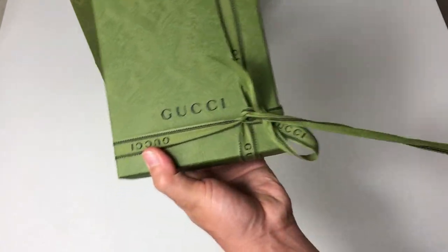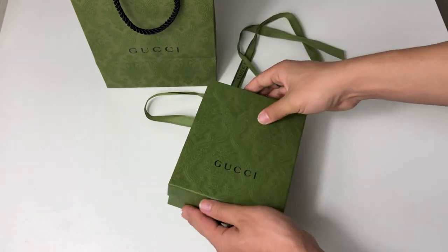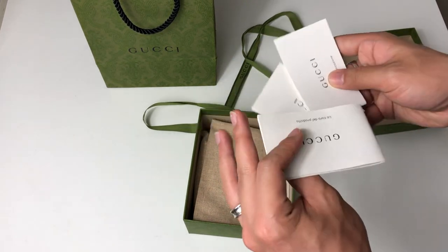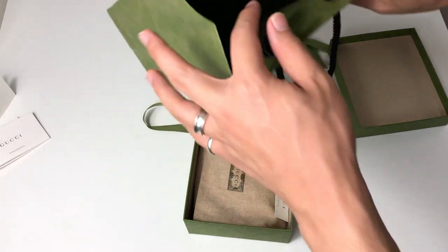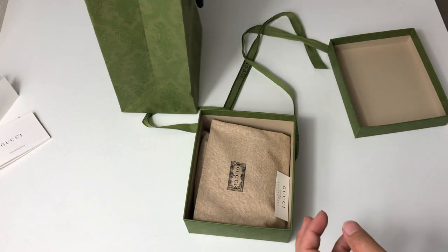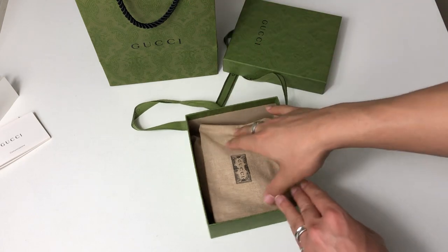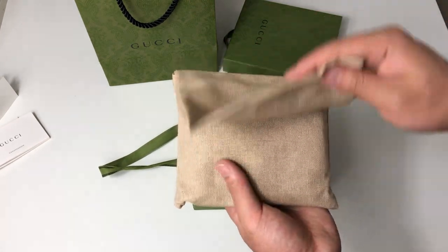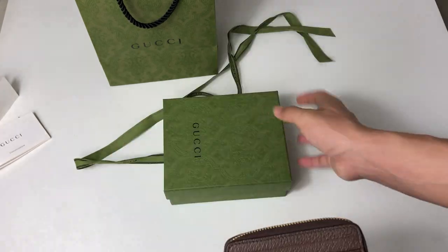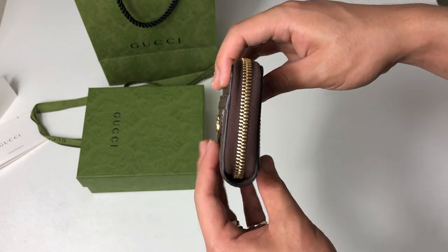So inside you can see I have the receipt in here — so if you're watching this video you'll know how much this cost. Inside the box we have the new dust bag, and this is the wallet. This is how it looks like inside.